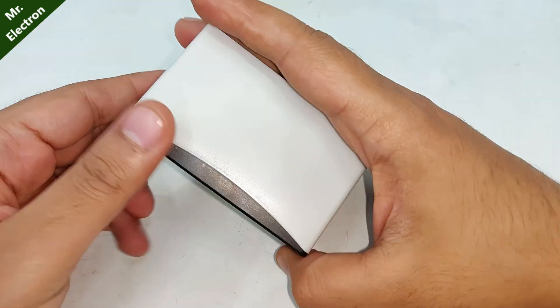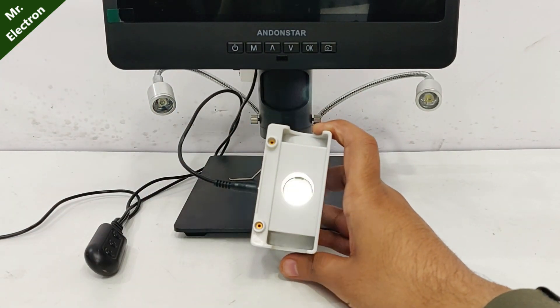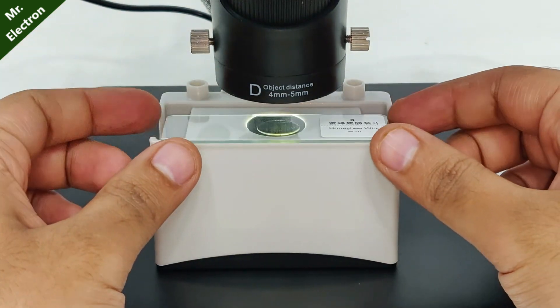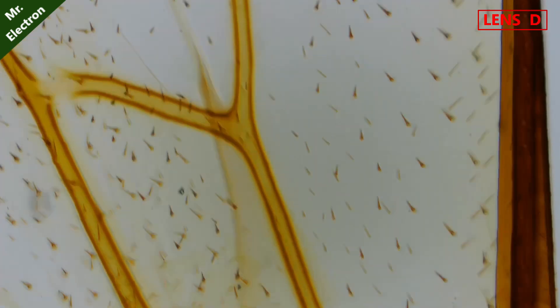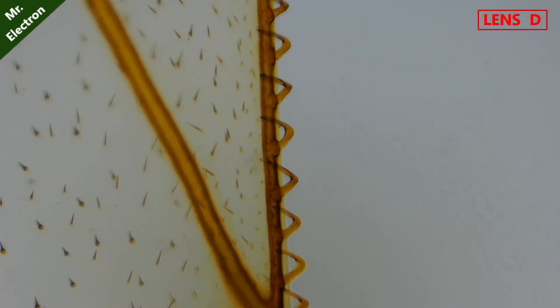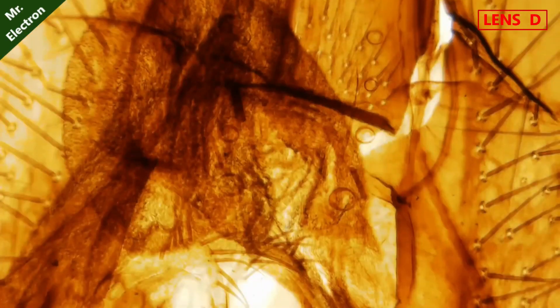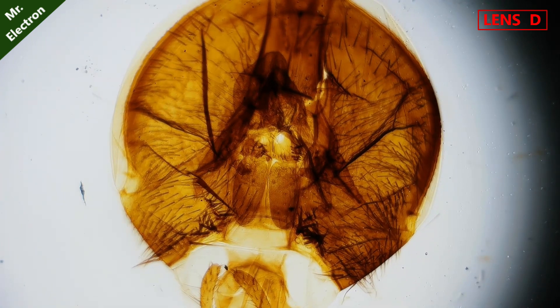There is another attachment compatible with the D lens — it is for viewing microscopic slides. Starting with the honey bee wing, let's do full focus. Next is the eye of a housefly — what is this? That is so cool. Let's reduce the zoom a little bit. The quality is amazing.